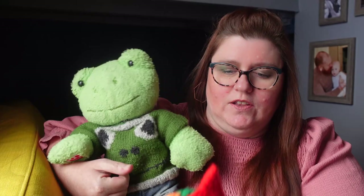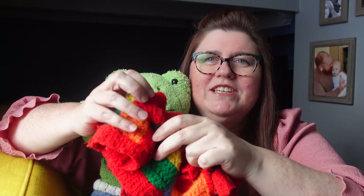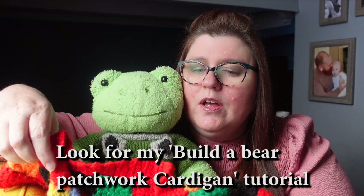Gary is a funky little dude, he's very well loved as you can see, and at the time he didn't have any — as my daughter would say — nanny made knits or crochets. She'd seen a little jacket that she wanted me to make for him. That was over a year ago and what we came up with was this little Harry Styles inspired jacket for Gary. If you want to make this you can look back and you'll see the tutorials, but as you can see it's well worn — he loves this jacket.